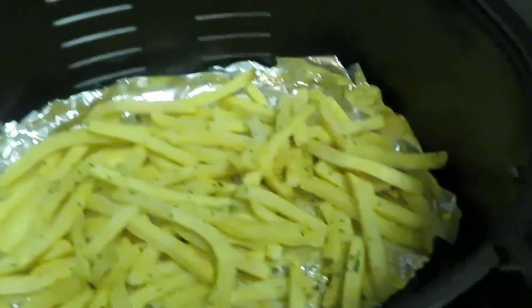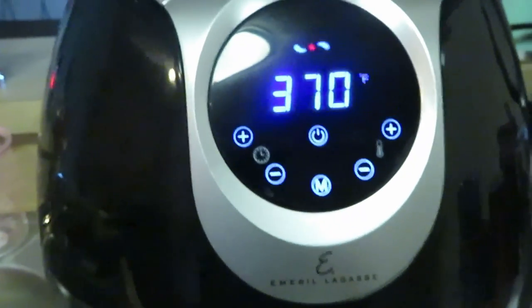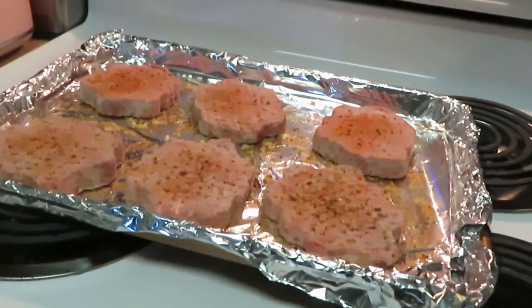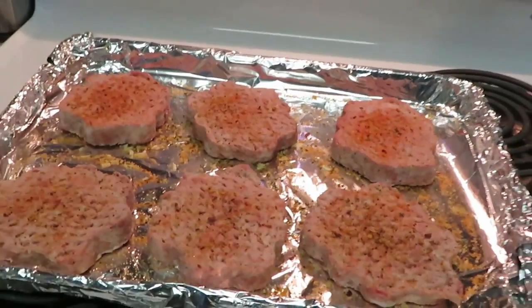Over here we've got our fries ready to go in the air fryer. Let's get them in. Alright, we've got them at 370 degrees for 15 minutes. I usually cook them for about 10 minutes, flip them over, then another 5 minutes. I'm going to go ahead and get these burgers in the oven.